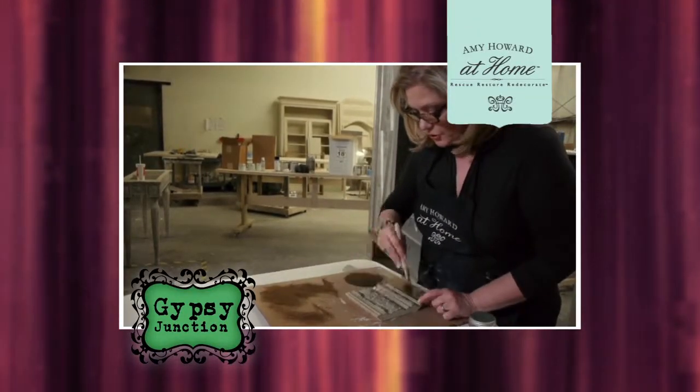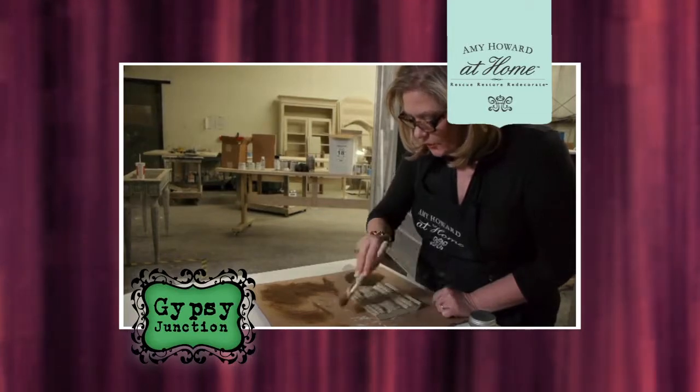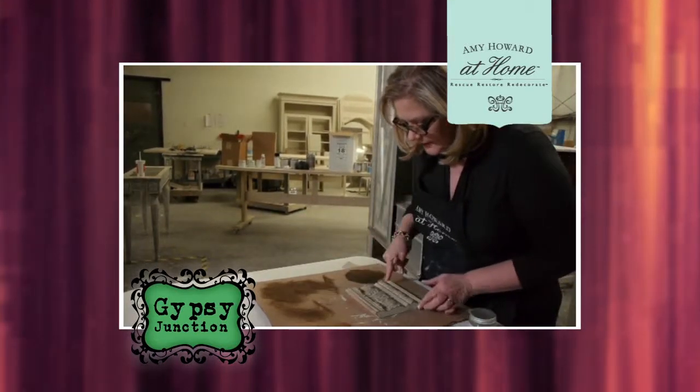You can paint right over it. It's wonderful. If you have furniture in your garage from your grandmother, or you are a flea market fiend like I am, you can go and find great pieces with great lines and great bones and make it all new in a weekend.